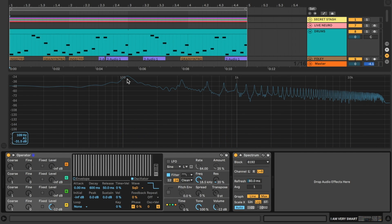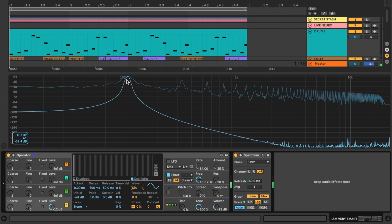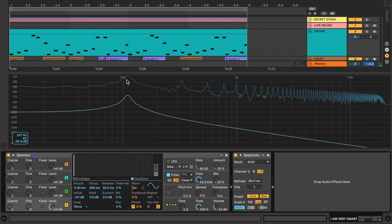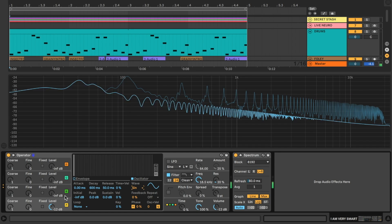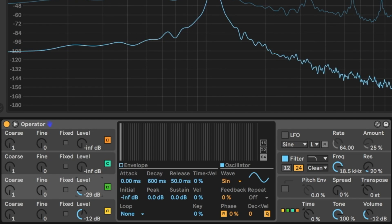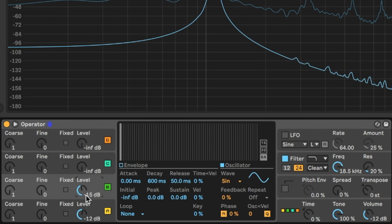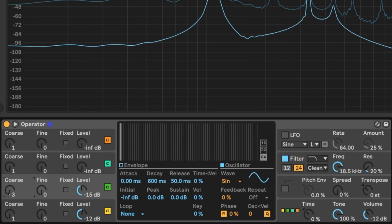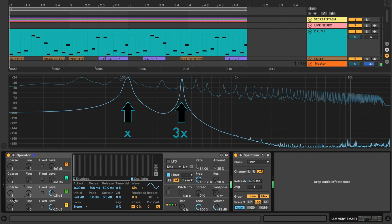That's a lot of odd harmonics — perhaps too many — so let's take it back to the sine wave so we just get that one nice fundamental. But he's starting to get a little lonely, so I'm going to slowly bring in oscillator B and tune it to the third harmonic, mimicking a square wave by only adding odd harmonics. I've tuned it to a coarse of three.